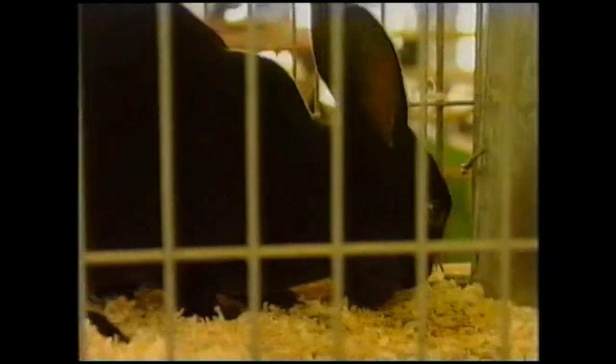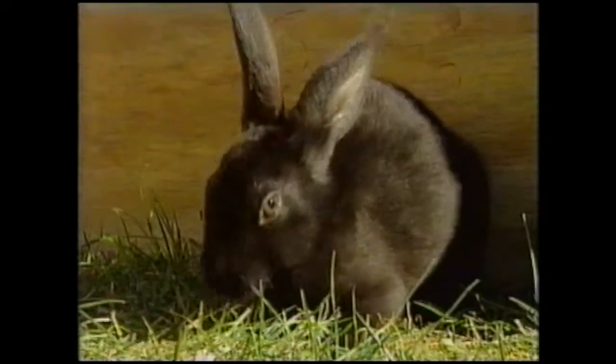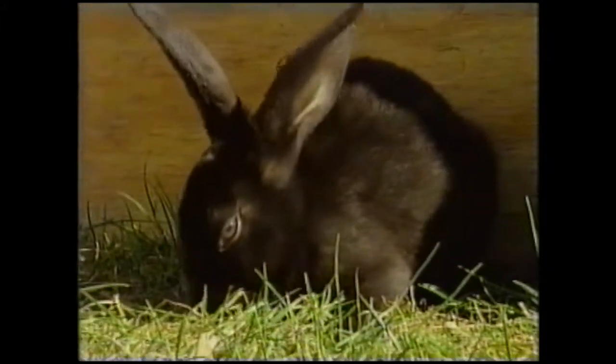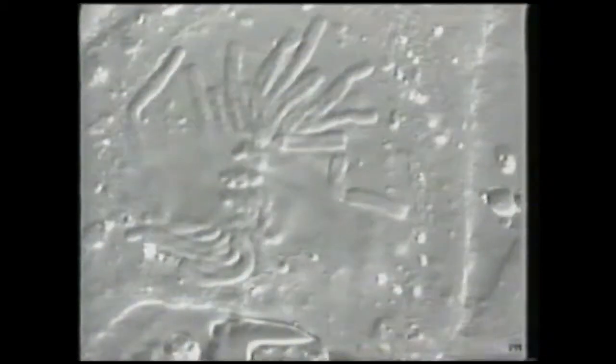Buck rabbit — 22 pairs of chromosomes. Doe — 22 pairs. And their baby — 44 pairs? No, 22 again. How come? It's all down to sex cells. Here's an ordinary cell — now the same animal, but a sex cell. In the sex cell there's only half the number of chromosomes; it only has half the information of an ordinary cell. The formation of sex cells is called meiosis.